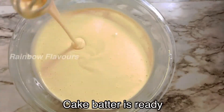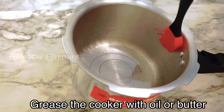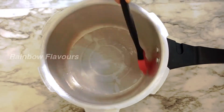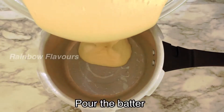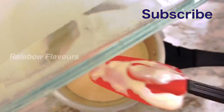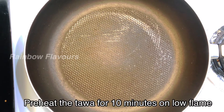Now the batter is ready. We can put it in the cooker. Put butter and oil in the cooker, then place a butter sheet paper inside. Now pour the batter in — the pan is ready to heat.